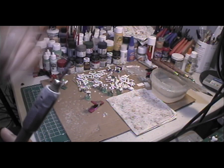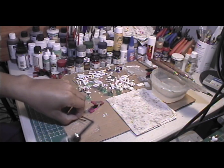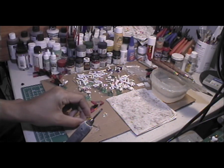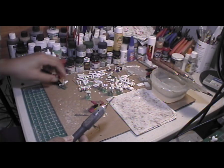I use this bit along with a few other bits like this one and this one. These two bits I use to do some detailed work on the figure.